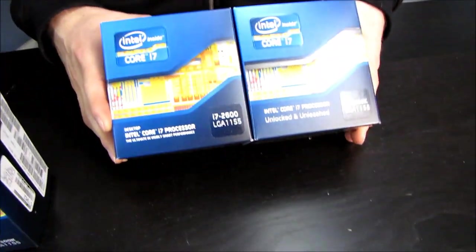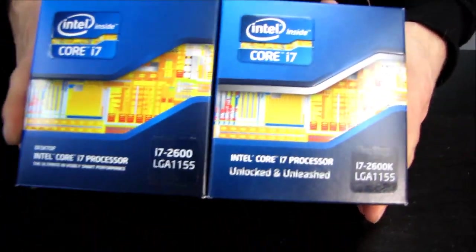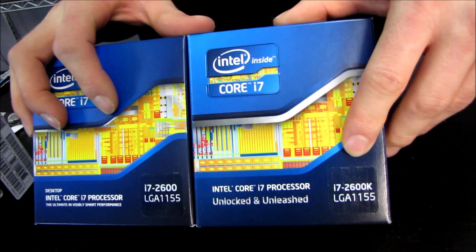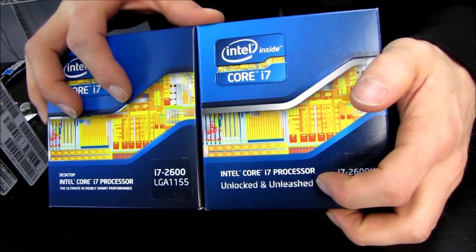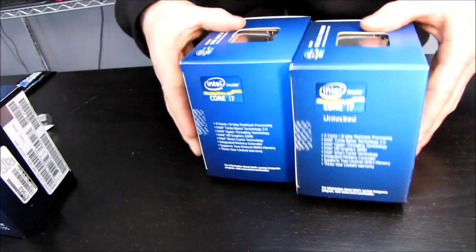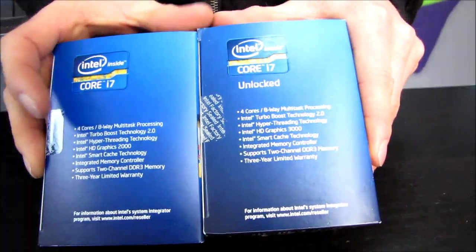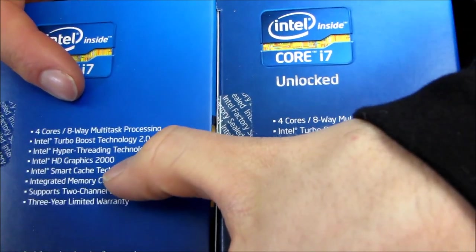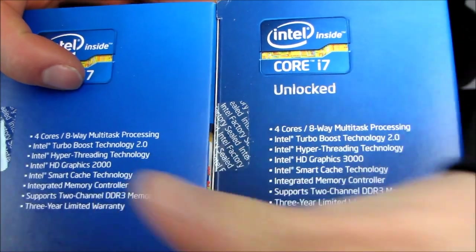The 2600K, which I've unboxed already, has a couple of advantages. It is unlocked and unleashed, meaning it has an unlocked multiplier for maximum overclocking. The K-series processor also features Intel HD Graphics 3000 versus Intel HD Graphics 2000 on the 2600.